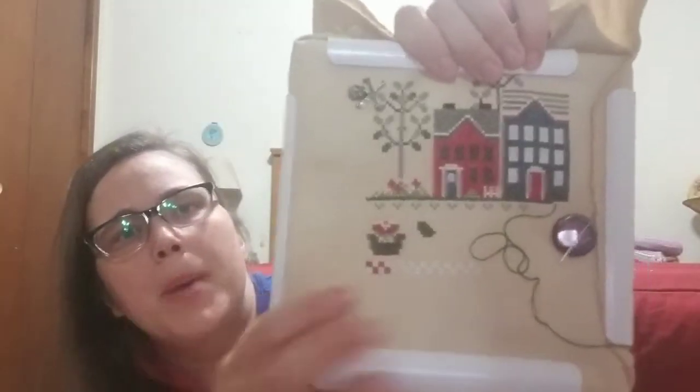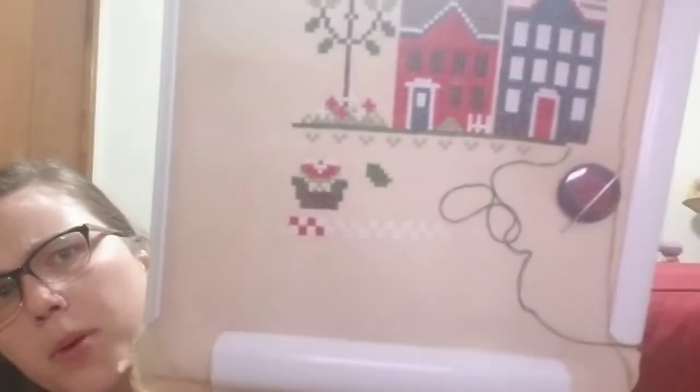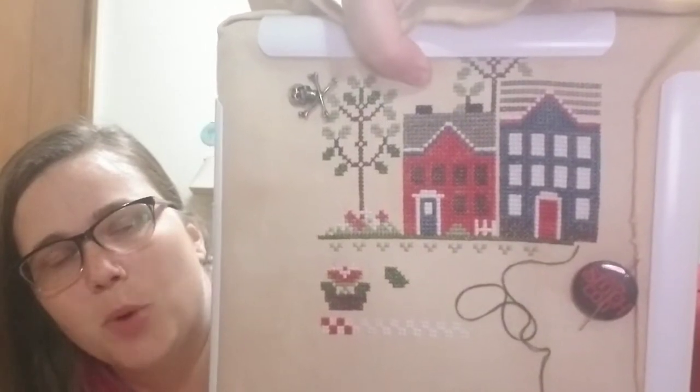And then I worked on Liberty Lane. I don't remember what it was for — it was for the week previous. But I got in that flower pot and I started that border down at the bottom. I've gotten pretty bad about not showing you guys what it's supposed to look like, so there is the pattern. But I am doing Priscilla's conversion because I like the more bright colors. So there's that.